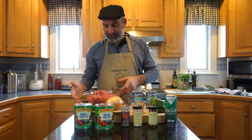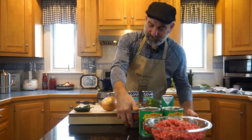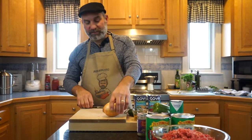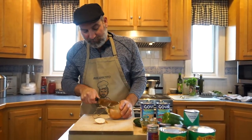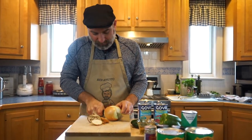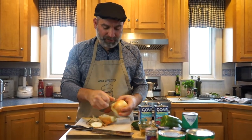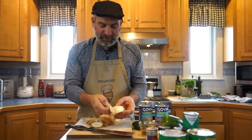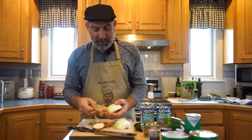So what we're going to do first is chop our onion and get that started in the pan — the first thing is to get that onion sweated down. All the skins from the onions or from any vegetables we're chopping are going to go into our compost bin.